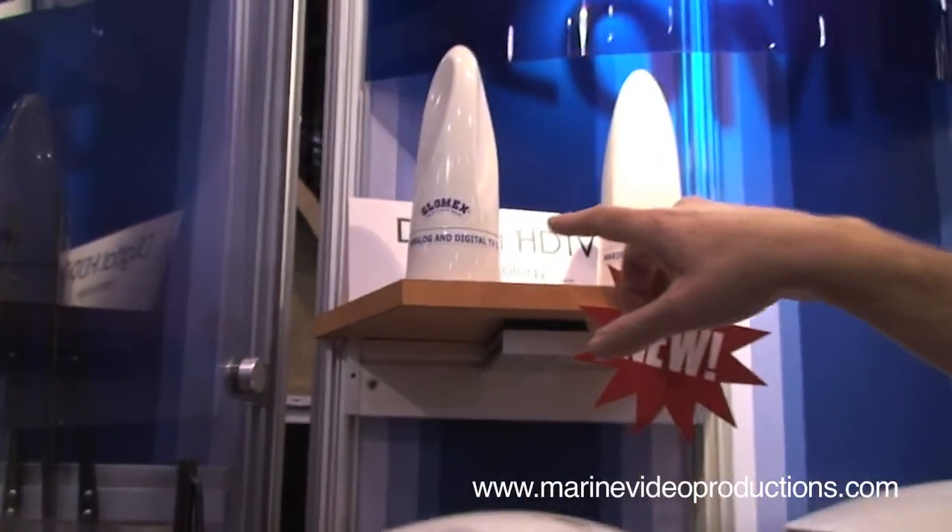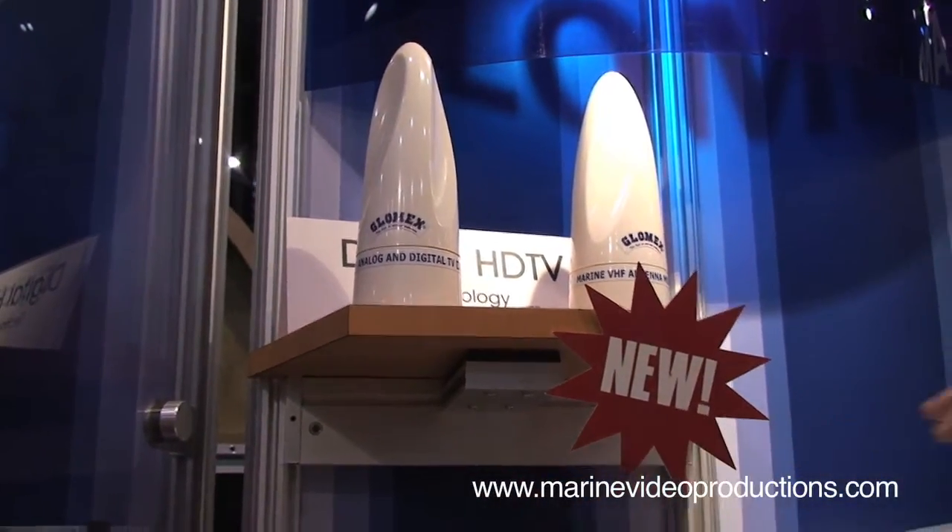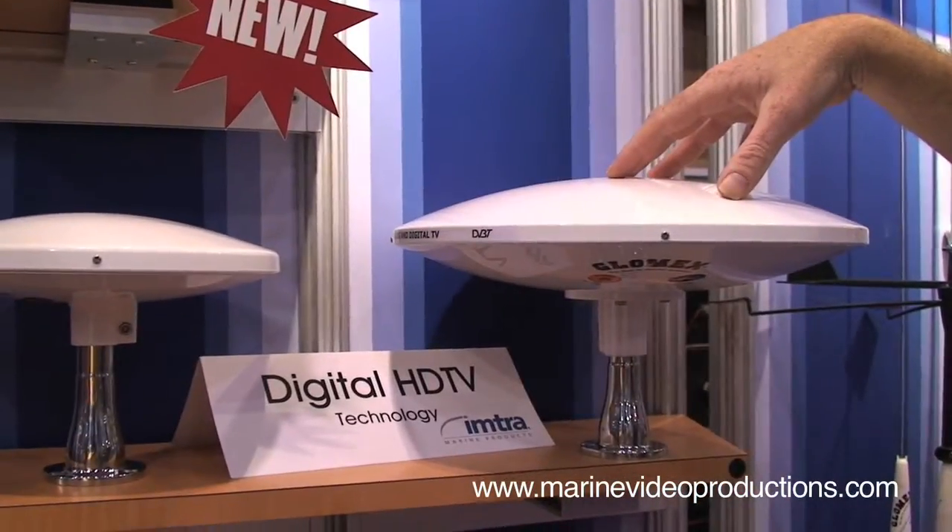Glomax has added to their product line, expanding into some new shapes for their antennas. Existing are the 10-inch and the 14-inch antenna, which has been around for a while. These are all digital-ready and will pick up the digital signal when it finally comes through.